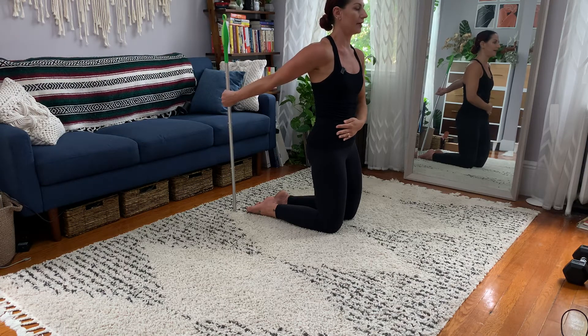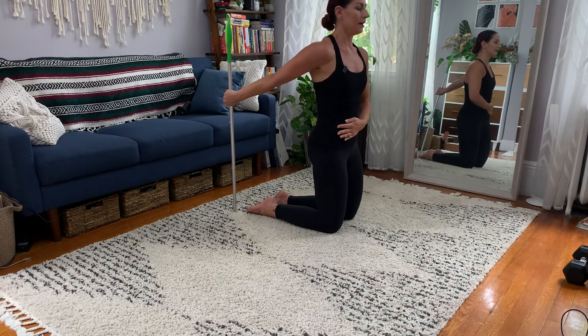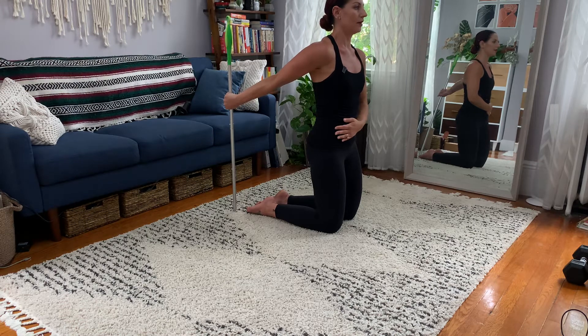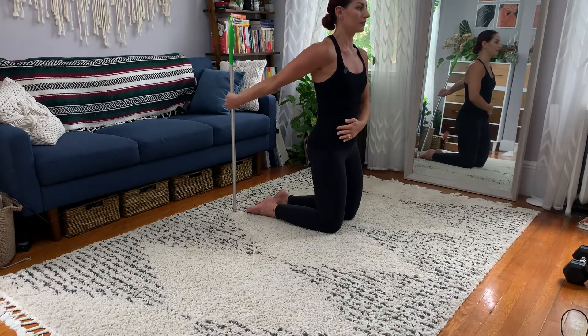Start with 60% effort, pushing into the floor. Squeeze your butt just a tiny bit to hold the pelvis stable. Walk it up to 70% effort, pushing a little harder. Now 80%, now 90% — which is almost as hard as you can push. Your near-max effort push. Hold — this should accumulate to about 15 seconds.